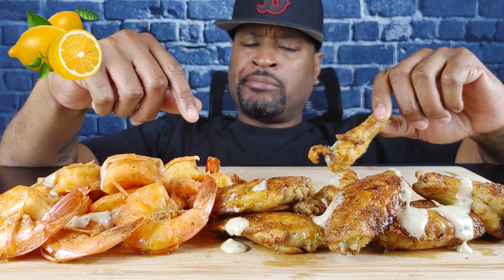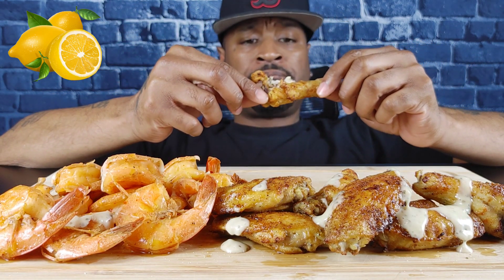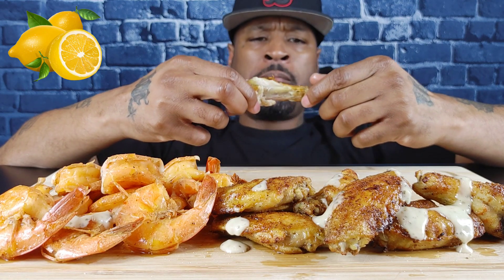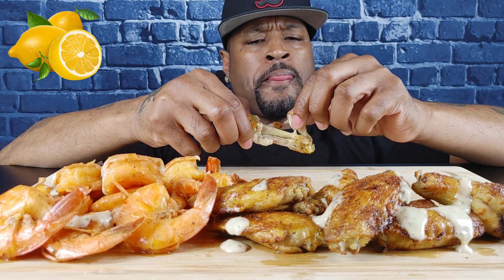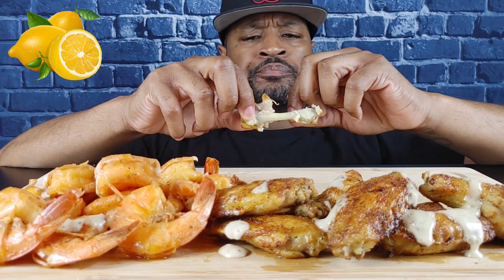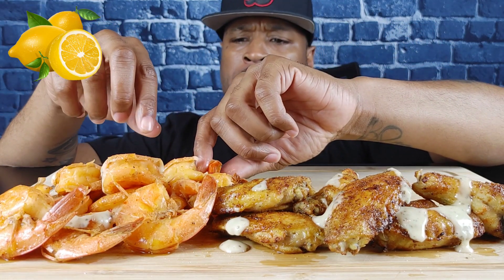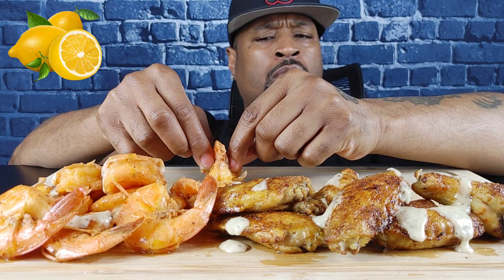That lemon flavored bust — I was squirting the lemon on the chicken while it was in the air fryer. Fire! Yeah, let's go.